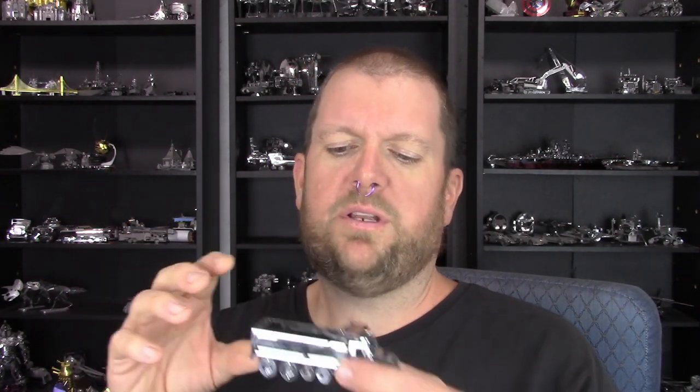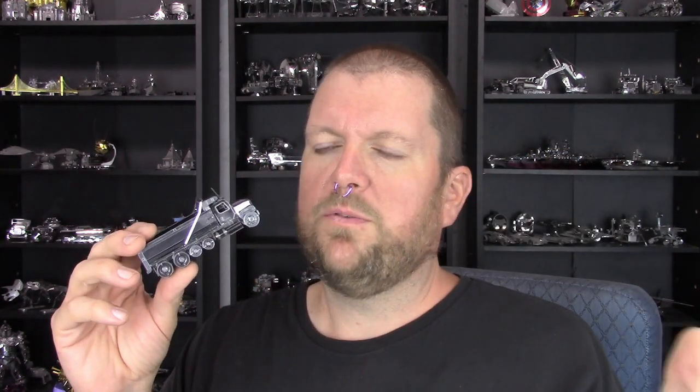After thinking about it while editing the video, it occurred to me that maybe you could fold the tabs in alternating directions, or just twist them temporarily until you get the back part on, then fold them over flat for a cleaner look. But initially just folding them all in one direction didn't go well for me — things wouldn't stay together long enough to get more parts assembled. Again, not a big deal, a little bit of a challenge but not a big deal.